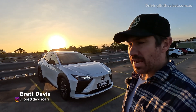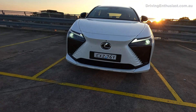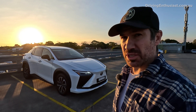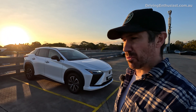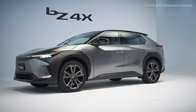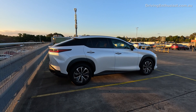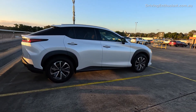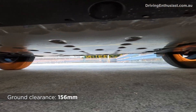Here we have the new Lexus RZ450E. This is a brand new model and in fact it is Lexus's first dedicated electric vehicle. There is the UX which is available with an electric powertrain, but this has been built from the ground up as an electric model, and it's based on the ETNGA platform like the Toyota BZ4X and the upcoming Subaru Solterra. It looks kind of strange — a bit like a sporty coupe but also like an SUV. It's got slightly higher ground clearance but overall it looks quite sporty and unique.